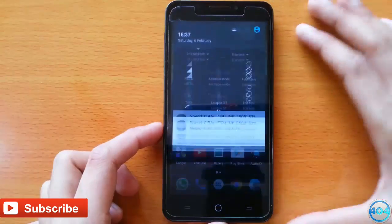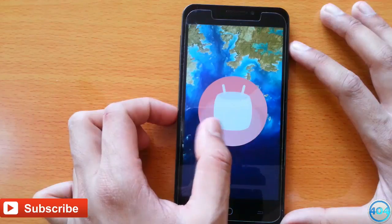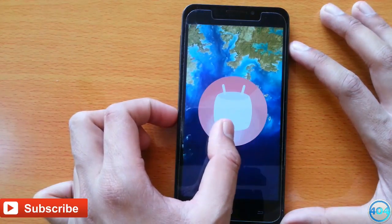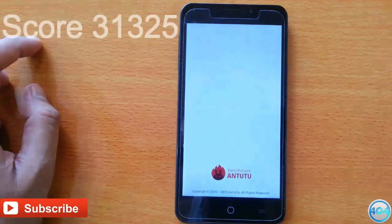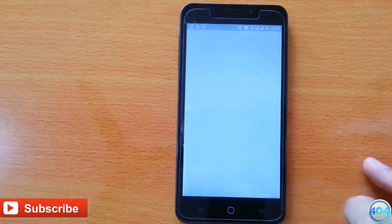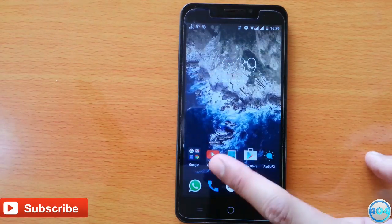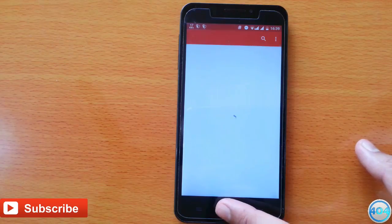I have been using this ROM for the past couple of weeks and I have found that this ROM can be a daily driver. I ran the benchmark test on this ROM and it got a score of around 31.5K, which is pretty good compared to the stock CyanogenMod 12.1. Also, apps open very quickly, there is no random reboot, no freezing of the screen whatsoever.